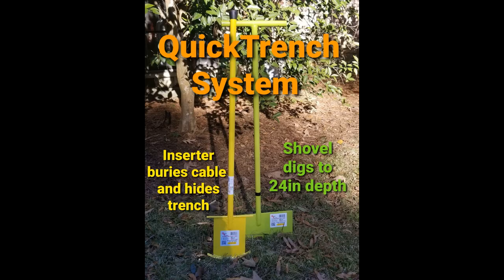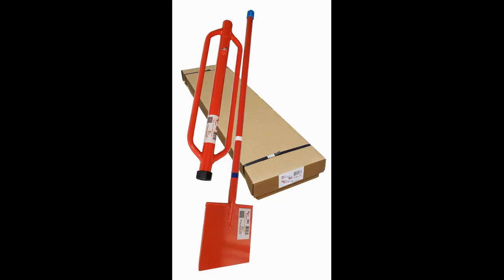Our original trench digging system is still our most popular. It's the Irrigation Pro system, which includes a 14-inch wide green Pro digger and the yellow irrigation inserter tool with a 9-inch tall blade. Now we have the red slide hammer tool, which comes in two sizes: the 14-inch Pro and the 9-inch standard. You can think of them as sledgehammers attached to one of our shovels — it will cut through just about anything, so be very careful with this one.